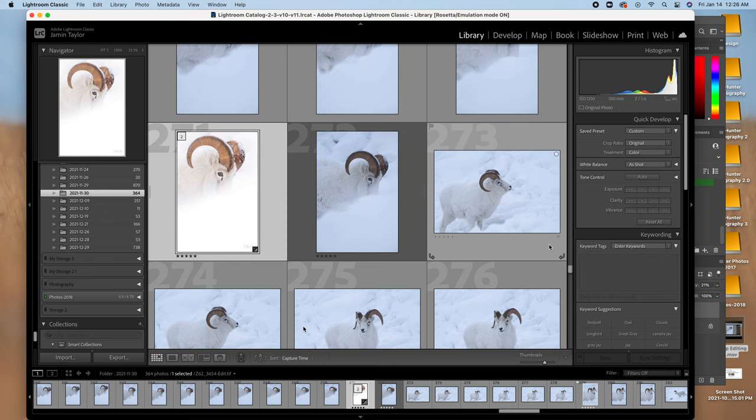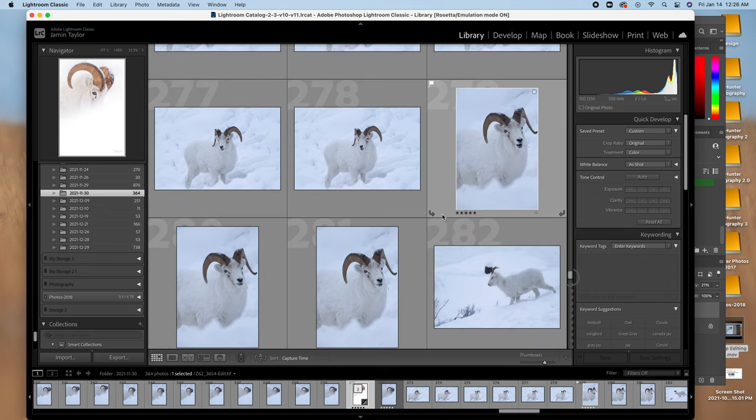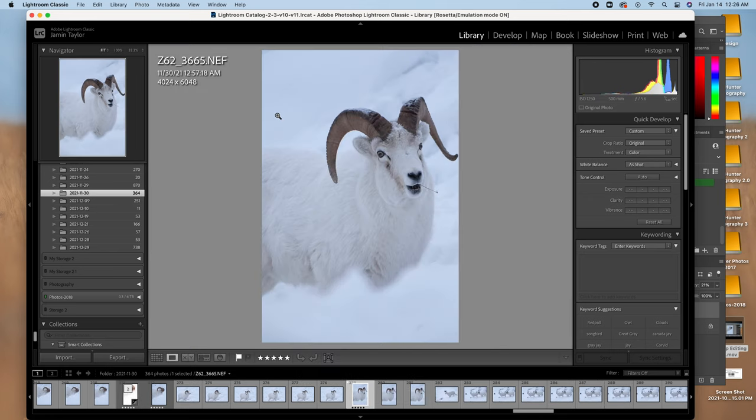Let's find another shot to edit. Let's try one that I haven't shared before — I think this one takes the cake. I like the open mouth and seeing both eyes. I think this one needs to be edited, so let's dig into it.